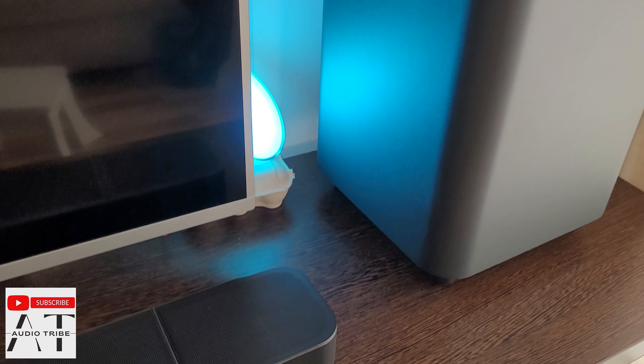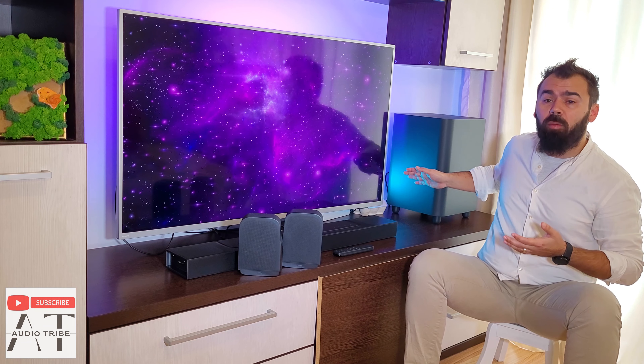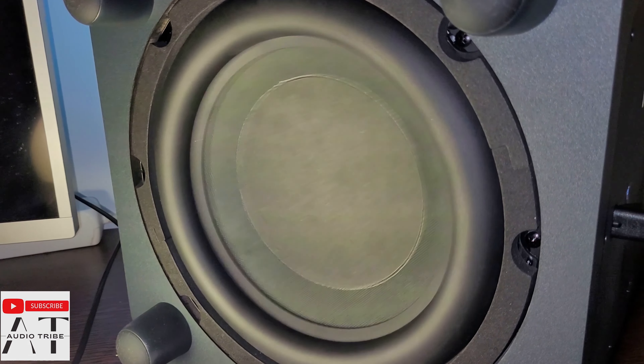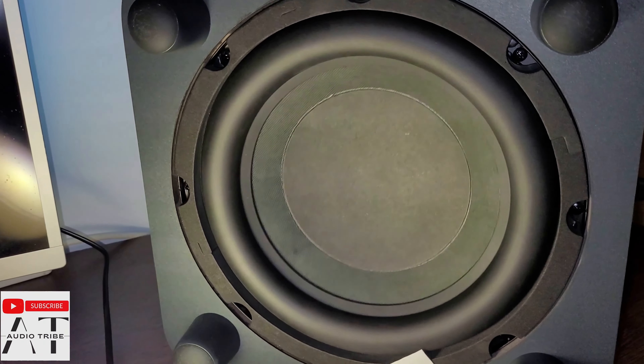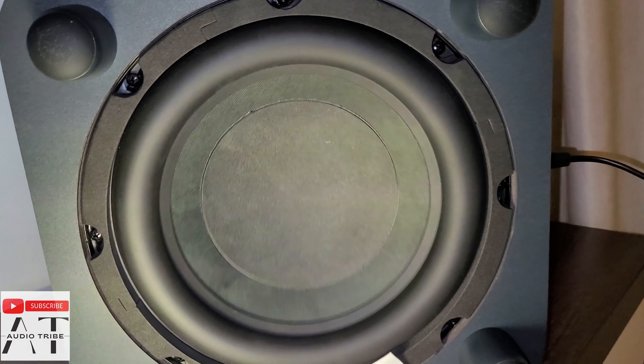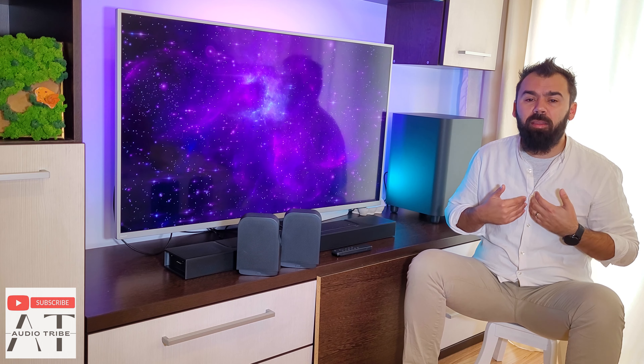The wireless woofer has a boxy look that is made from wood. It offers 300 watts and has a thrilling emphasized bass that comes from a 10-inch speaker mounted on the bottom of the box, so it is protected from dirt or even from the sharp claws of the kitty. In my opinion, it is the same woofer that comes with the JBL BAR 500 or JBL BAR 800, but in my test it feels a bit more powerful than the other two.